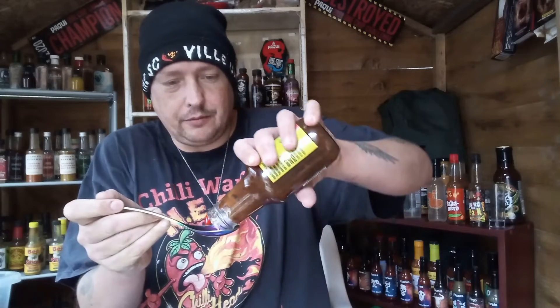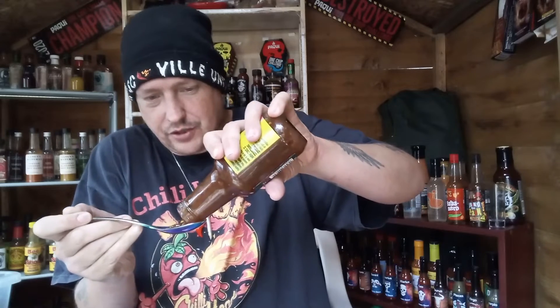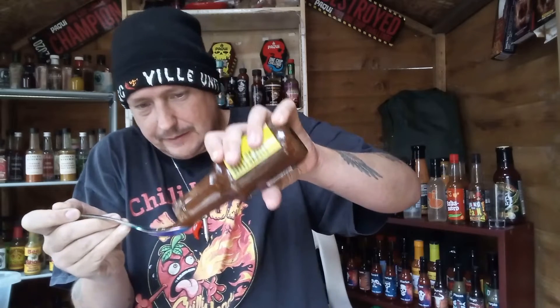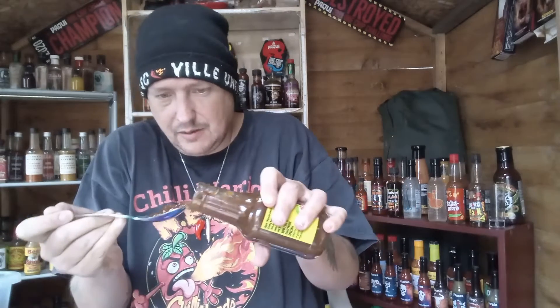Nice pop to the opening — oh yes! I've got to get it on the spoon now. It's chunky, it's very chunky in fact. Look at that — nice sticky sweet colored sauce, nice and chunky.